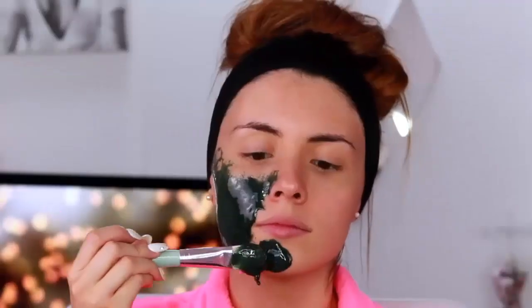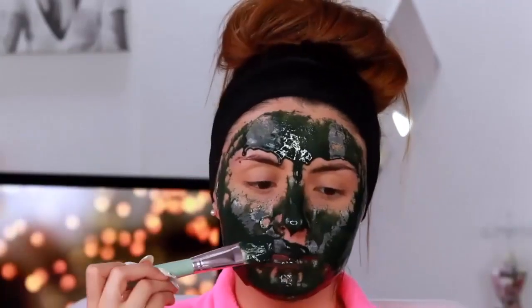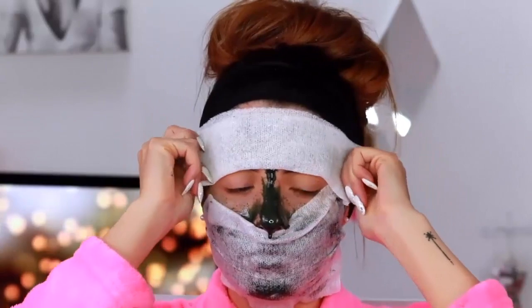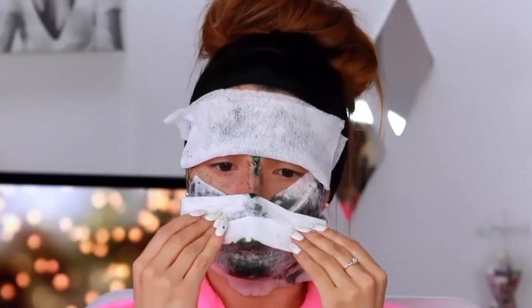Apply this mask all over your face. This mask will tighten the pores and will also give a beautiful tight effect to your skin. I have applied my mask all over my face right now and this is what it looks like.